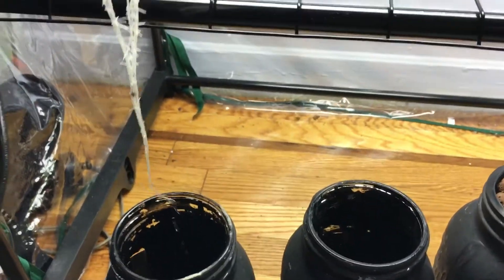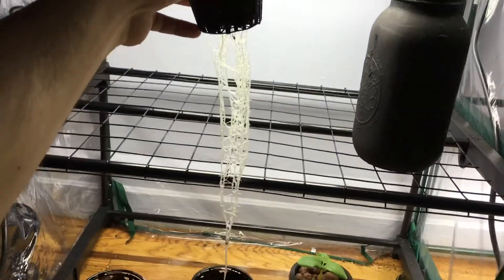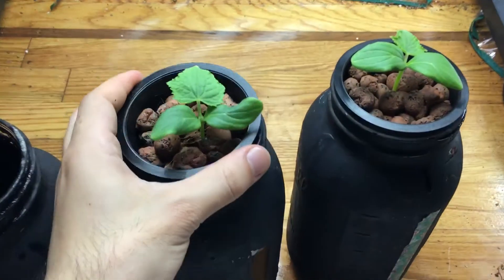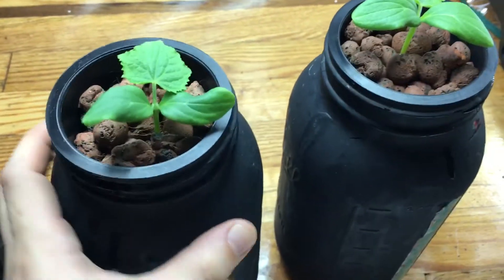Not as big as the first one, but nonetheless, let's zoom back — still really impressive I think. I love the way cucumbers grow, they grow so well.